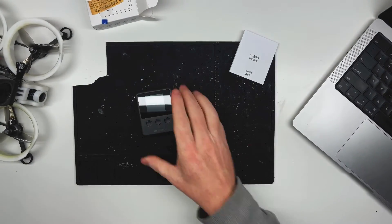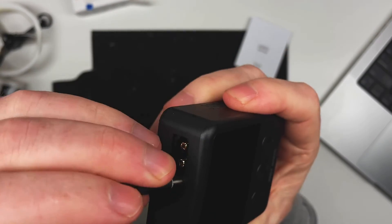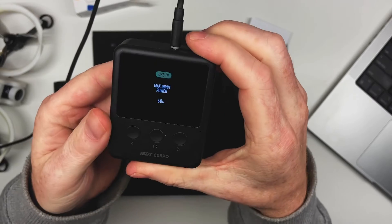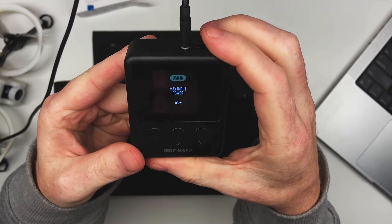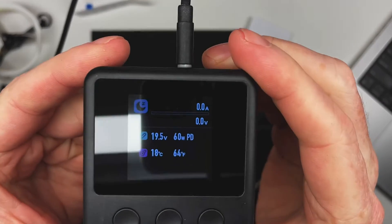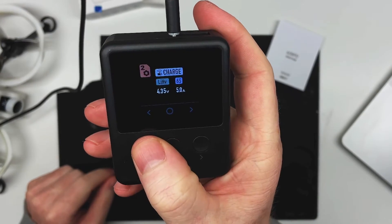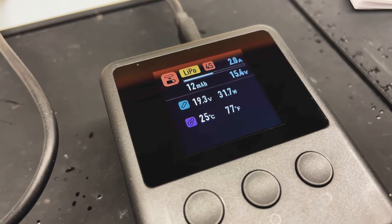The 608PD automatically detects the maximum wattage for the adapter you're using. In my case, the Anker 67-watt adapter defaults to 60 watts. The screen is superb — very clear and easy to read. The UI is intuitive and simple, and every detail of the charging status is displayed.